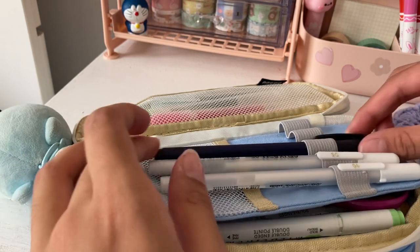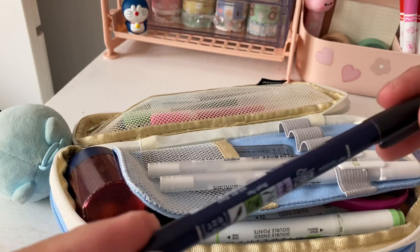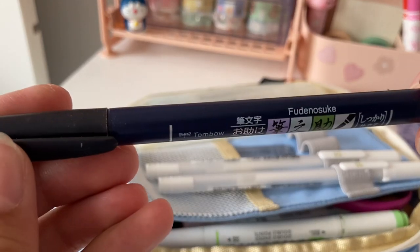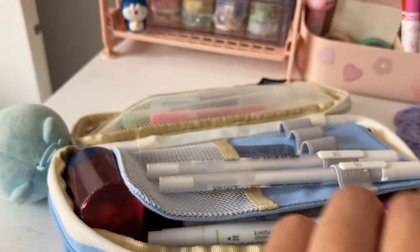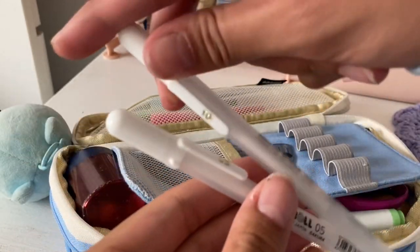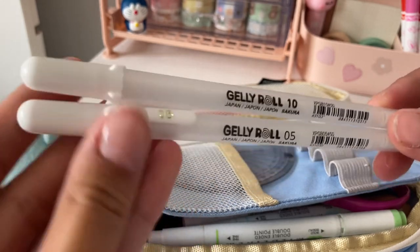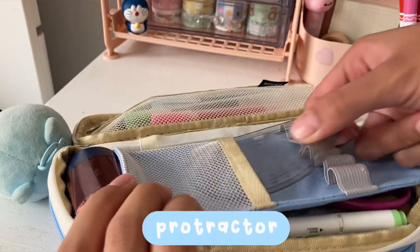Next, I have my brush pen, which I also use for my note-taking like titles, and this one is the Tombow Furunoski pen. Next up are my white pens — these ones are from Gelly Roll. Lastly, in this compartment, I have my protractor.